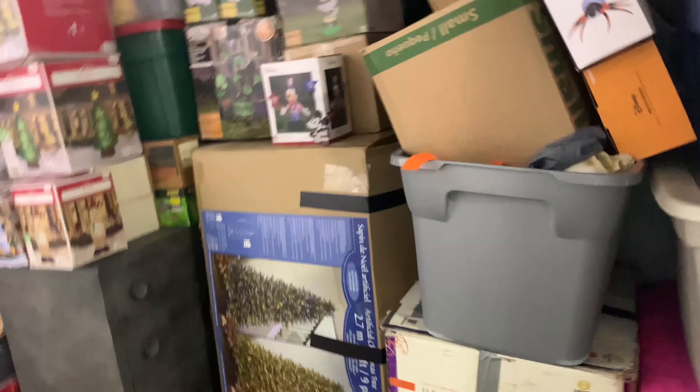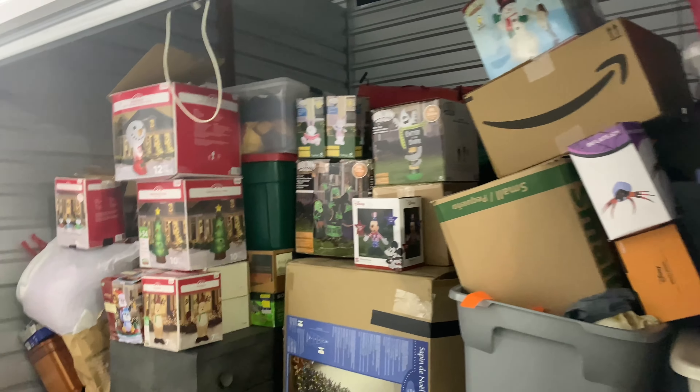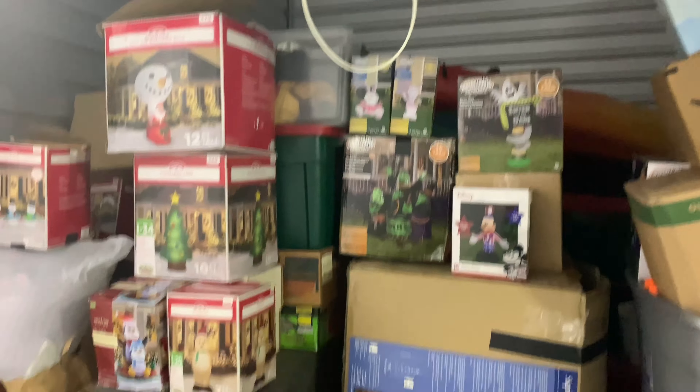There's just boxes all over the place, all up there — they're just everywhere. But yeah, this is kind of just how the storage unit looks. I just wanted to show you because I haven't shown it in a while. Remember to like this video and subscribe.